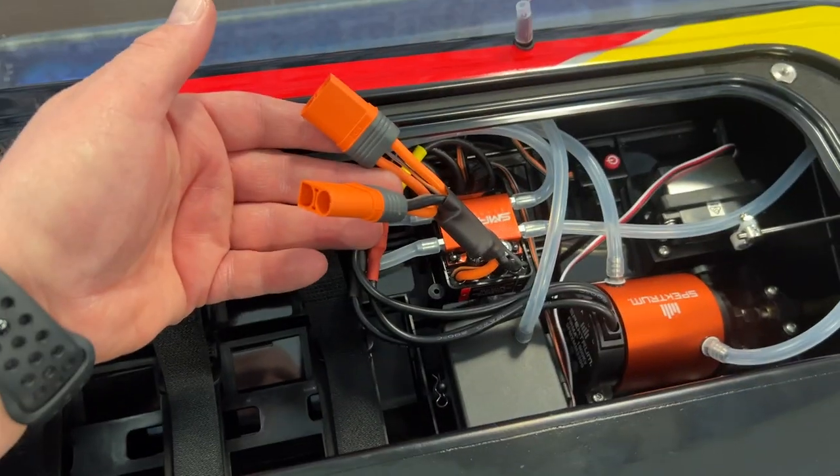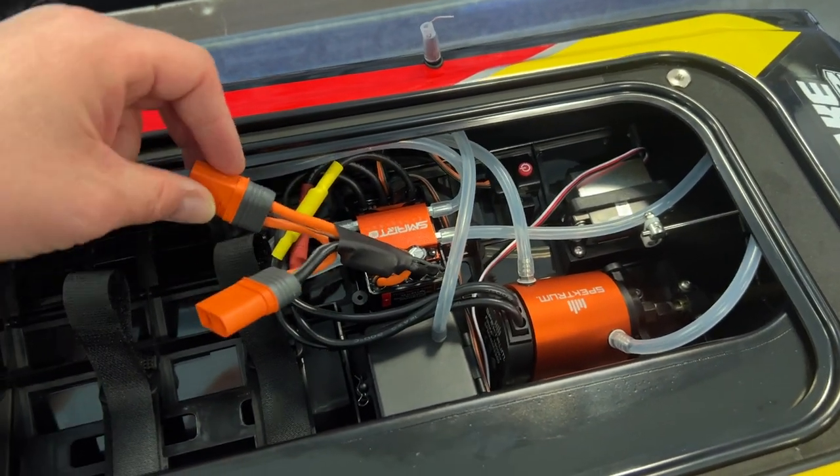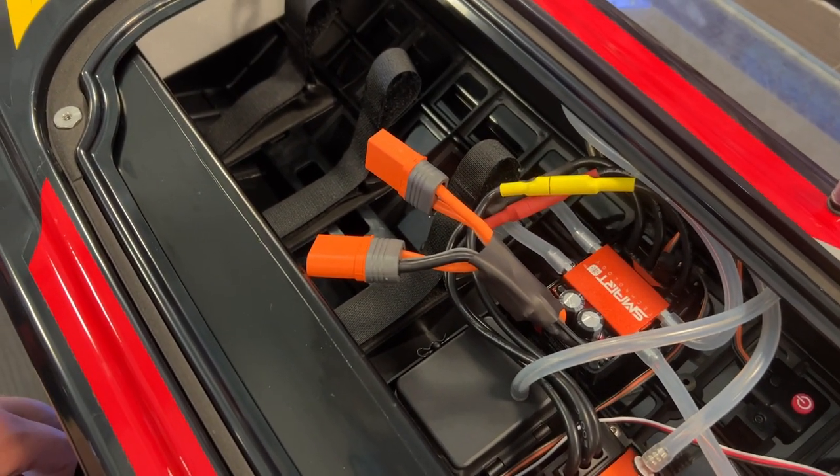It is a dual connection when you are plugging two 2S batteries in it, running on 4S. It has enough room to fit dual batteries when you're running on 4S.